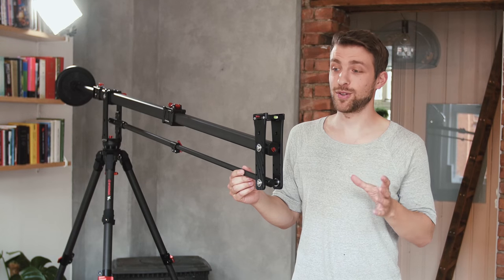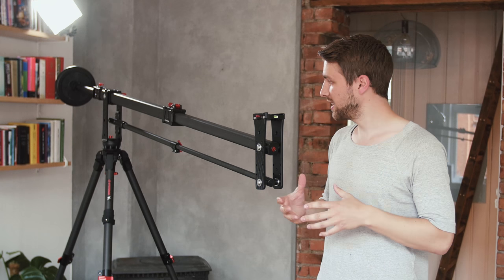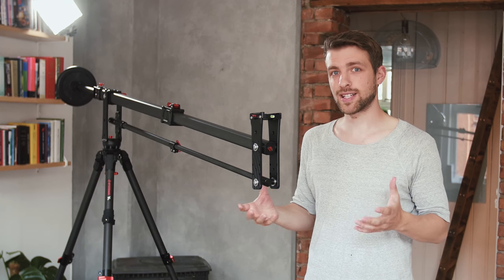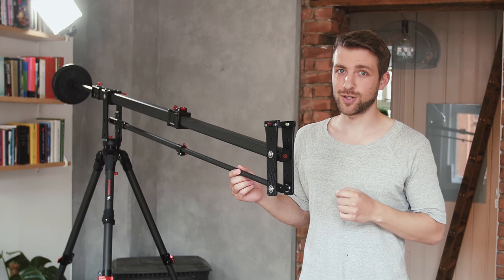I have to admit, I never before used a jib to shoot films, because I never felt the need of it. And it looks so heavy to carry around and not flexible. So how much does this actually enhance production value? In this video we'll figure it out with some tests, but first, let's take a closer look at it.